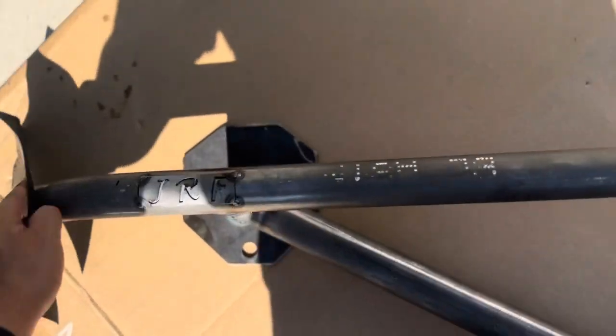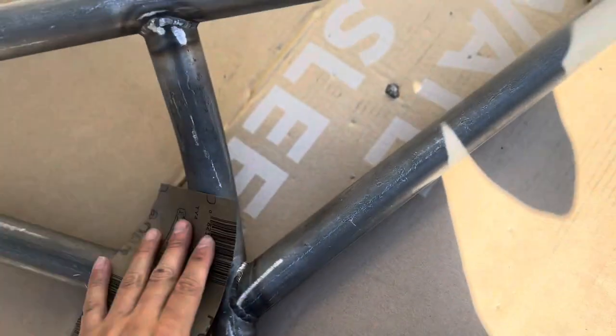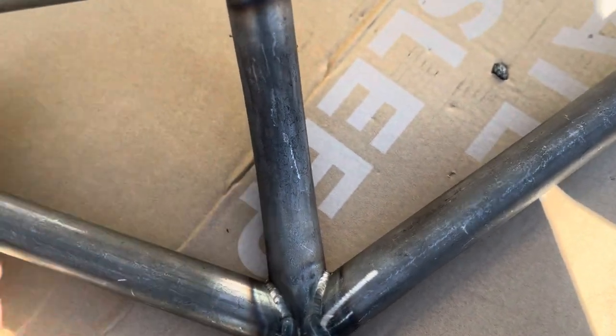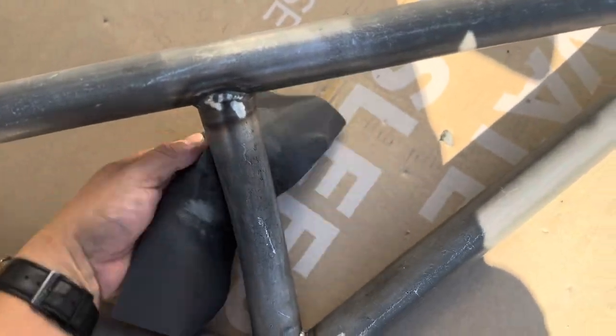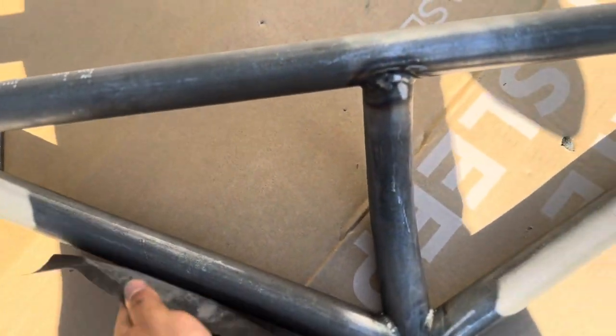Next step, I'm going to scuff it up a bit so the primer can grab onto it. I'm using 600 grit. I was going to use Scotch-Brite but didn't have any.